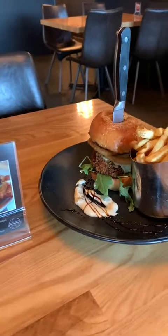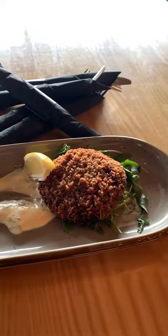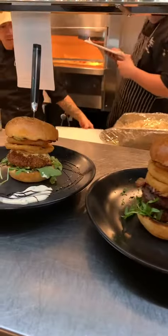Our vegetarian option is a breaded portobello mushroom with just a different mayo for this one — a cilantro mayo. It says it's very good. It says his mouth is full. This is delicious.